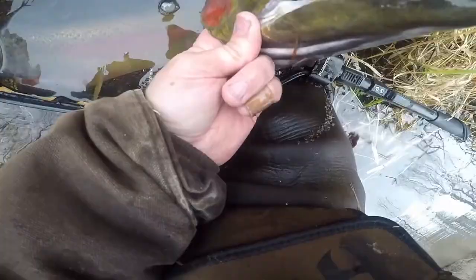I often use a 15-gram float because it's easier to see and easier to cast, as it takes more weight. The other option is a slip bobber, and we're going to talk about the differences between those as well. I'm actually going to give you a demonstration on how to set up this slip bobber.